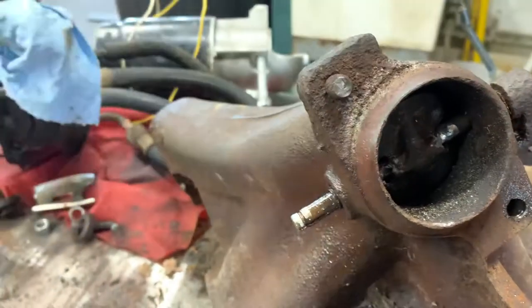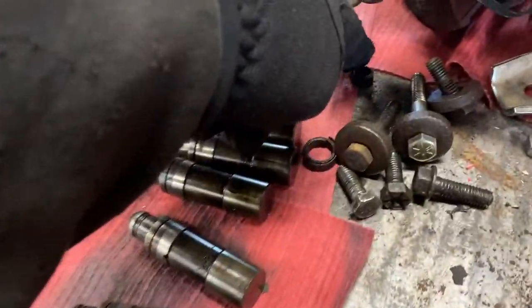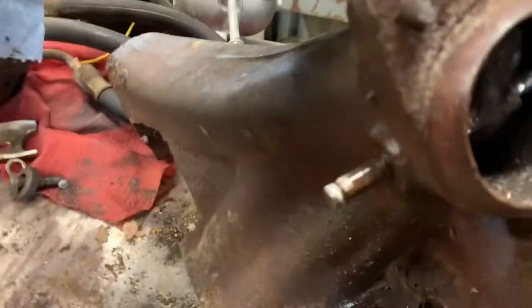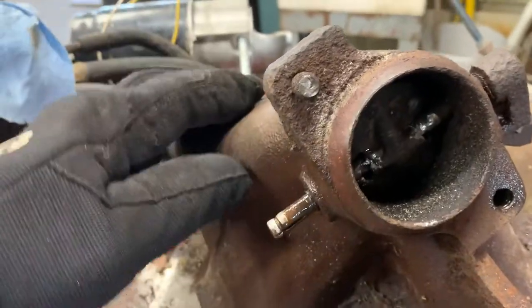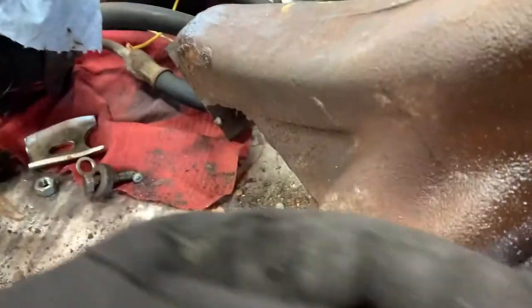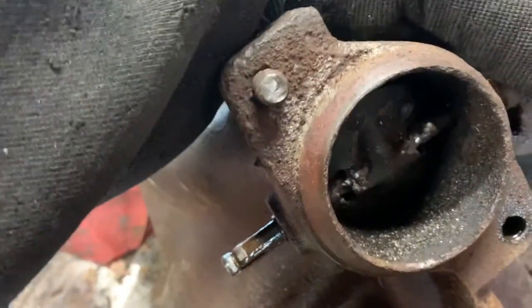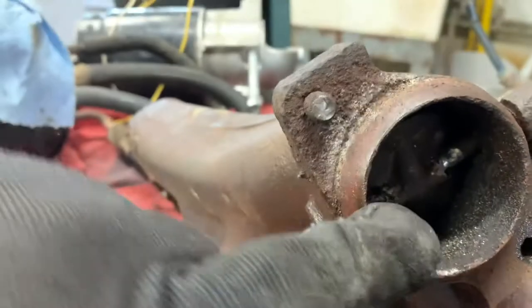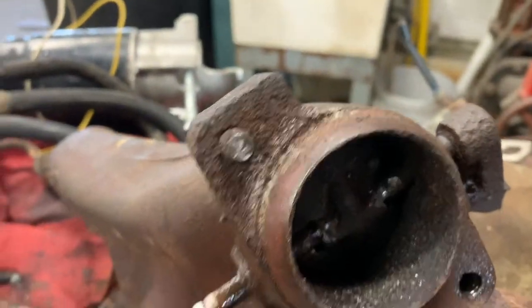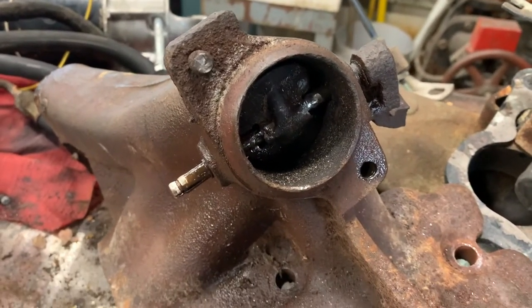Just to document how much fun this has been — in case you've never done this before — you have to take the spring off this side. It was all corroded anyway; this is the remnants of it right here. And this flapper is welded to the shaft, so you're going to break the welds. One of mine was already broken. Then you have to drive this thing out. The problem is, now that you've got the weld broken, you've got to grind the slag off it or the weld jams up in that hole. Grinding, tapping, grinding, tapping. Lots of fun.